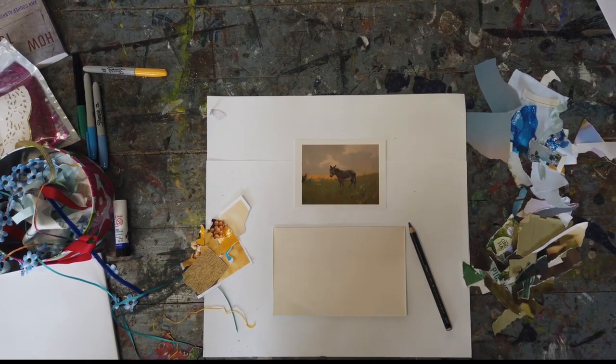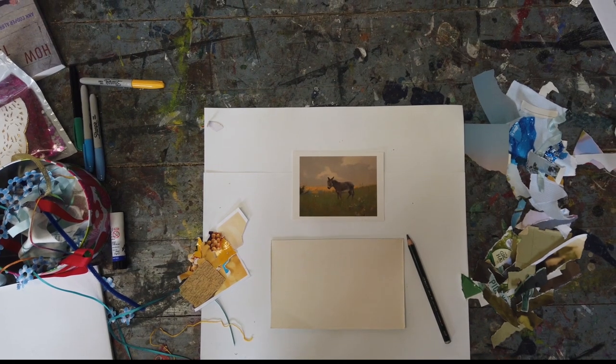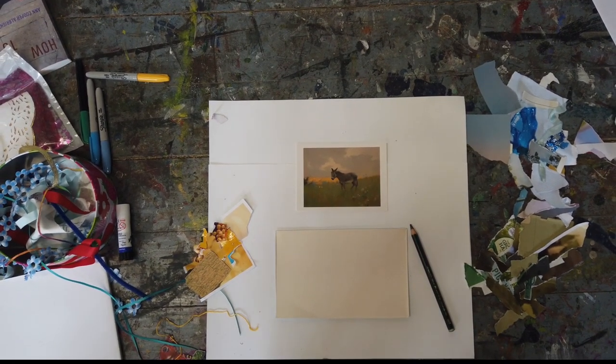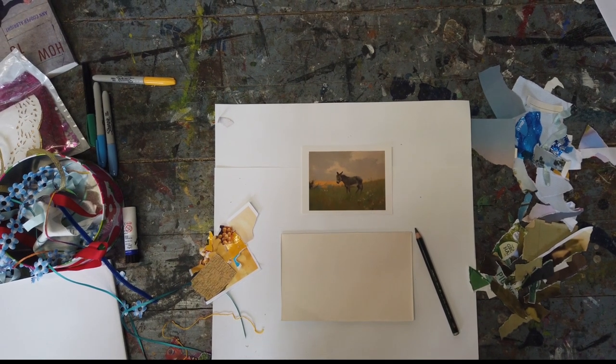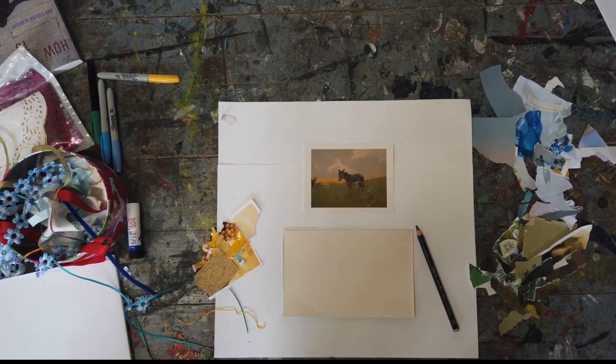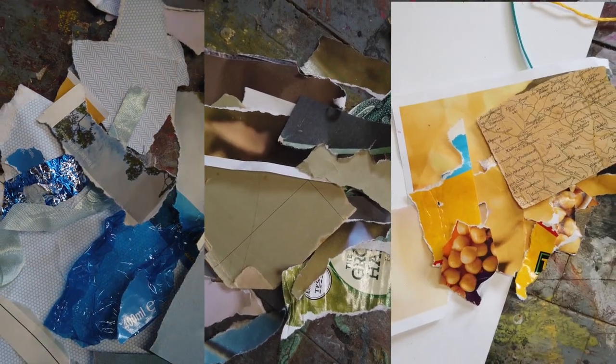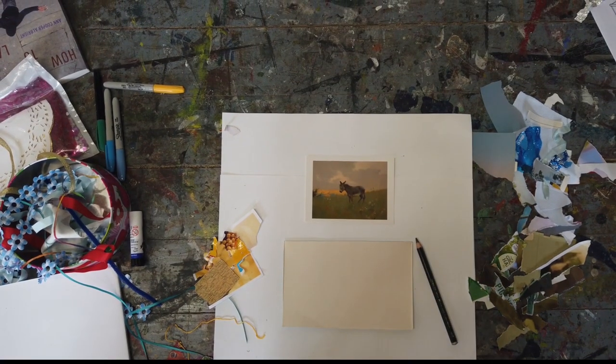Then you need to get any old bits of paper — recycling, wrapping paper, sweet wrappers, old magazines — anything you can find. You'll need three piles of colour: blue, green, and yellow, because for the moment we're going to ignore the donkey.